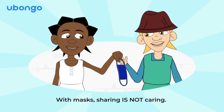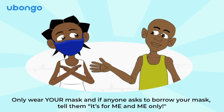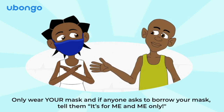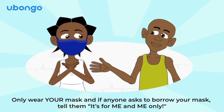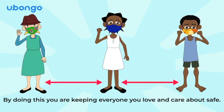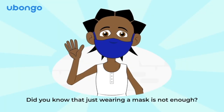Did you know that your mask is meant to be used by you and only you? With masks, sharing is not caring. Only wear your mask, and if anyone asks to borrow your mask, tell them it's for me and me only. By doing this, you are keeping everyone you love and care about safe.